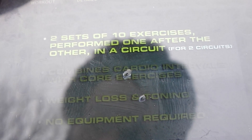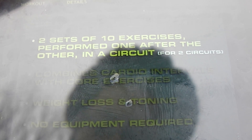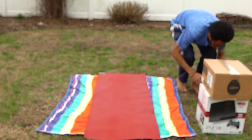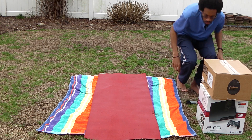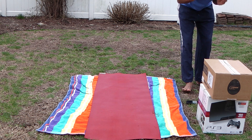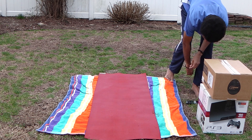For this workout, there are two sets of ten exercises performed one after the other in a circuit, for two circuits. The workout combines might. Make sure you follow along.